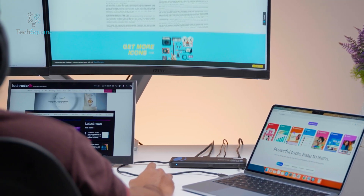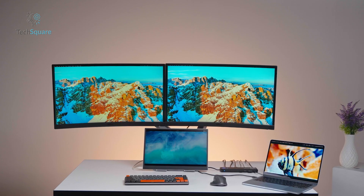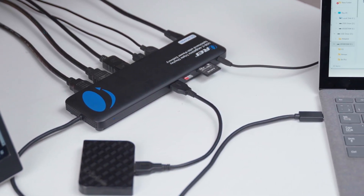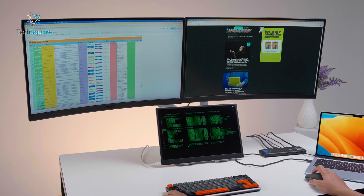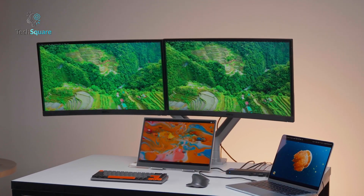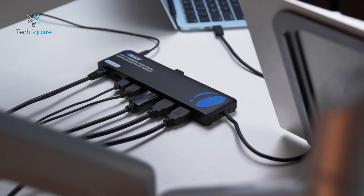For power users and creative professionals who need the ultimate docking solution, the SX3C4KD150W is the clear winner. The ability to run three 4K monitors at 60Hz, combined with extensive USB connectivity, card readers, audio options, and robust power delivery, makes it suitable for demanding tasks that require both high performance and high reliability. Professionals working in video production, photography, or design will find the performance and versatility unmatched, particularly when managing multiple devices or high-resolution content. The sleek vertical design not only saves desk space but also keeps cables organized.